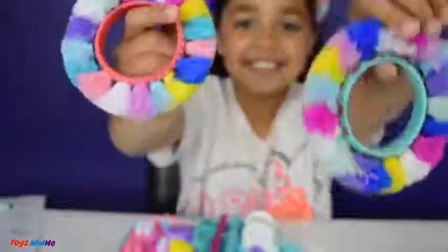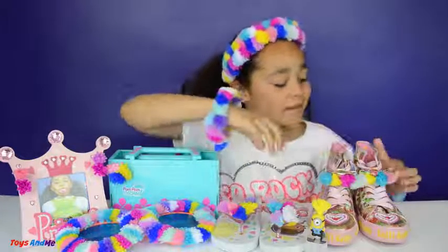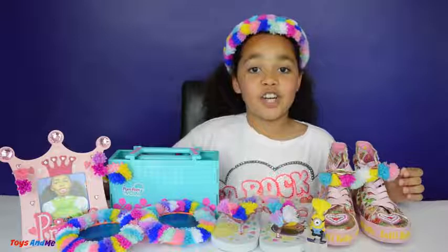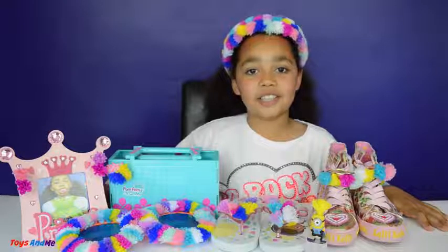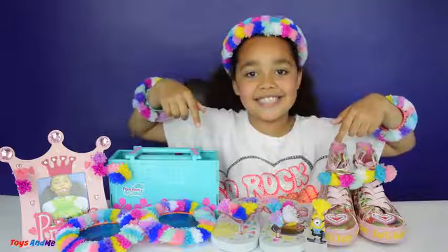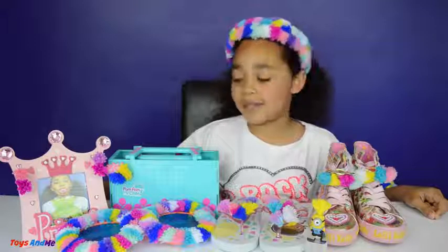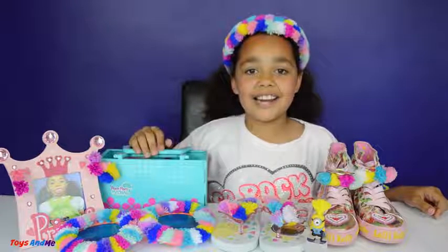Pom-pom wow, so much fun! Here are all the things I have designed and I forgot to show you my lady kellys - I designed those with some pom-poms too. By the way, Fiat cars and Pom-Pom Wow are going to be teaming up to pom-pom a whole car - that will be crazy! It's going to be in London during the school half term holidays and I can't wait to see it. I'll leave all the details in the link description. Thank you so much Character Options for sending me this Pom-Pom Wow designer set - that's all for today, I love you guys, see you soon, bye!